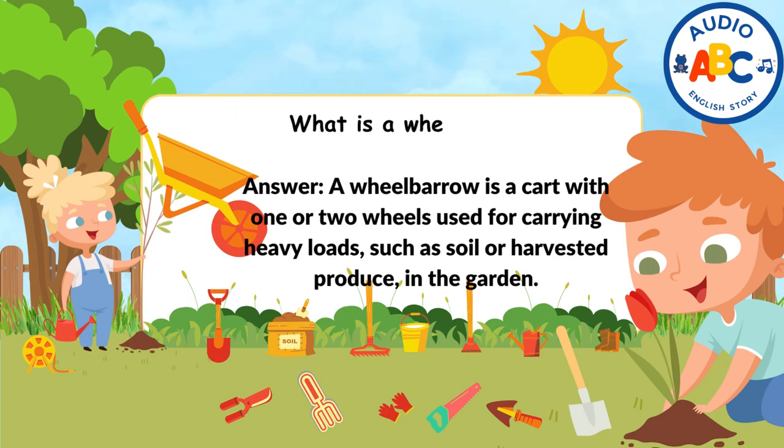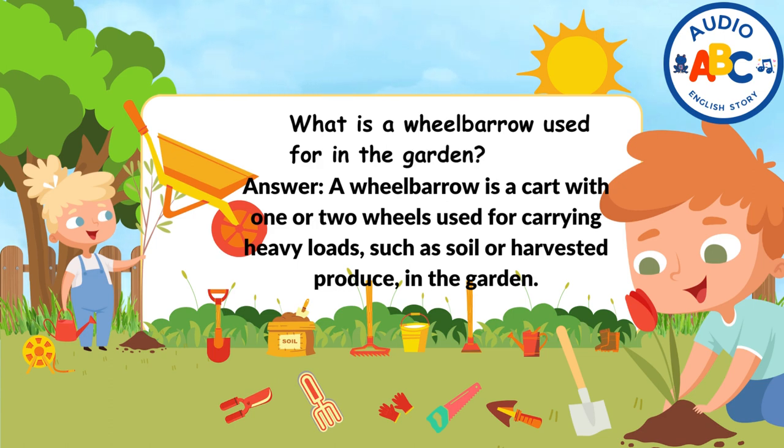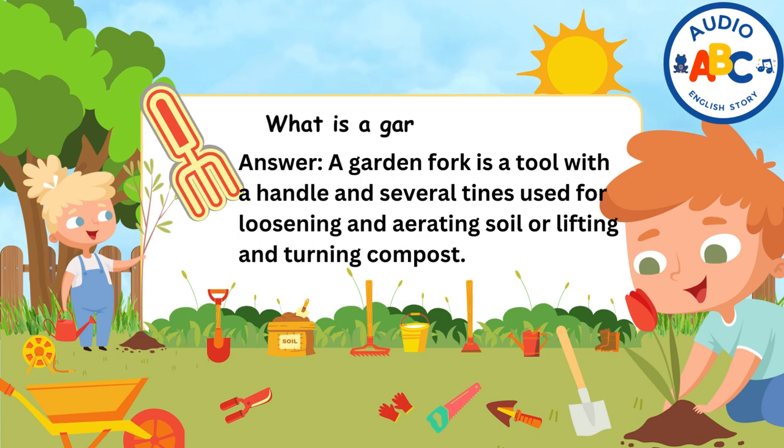What is a wheelbarrow used for in the garden? A wheelbarrow is a cart with one or two wheels used for carrying heavy loads, such as soil or harvested produce, in the garden. What is a garden fork used for? Answer: A garden fork is a tool with a handle and several tines used for loosening and aerating soil, or lifting and turning compost.